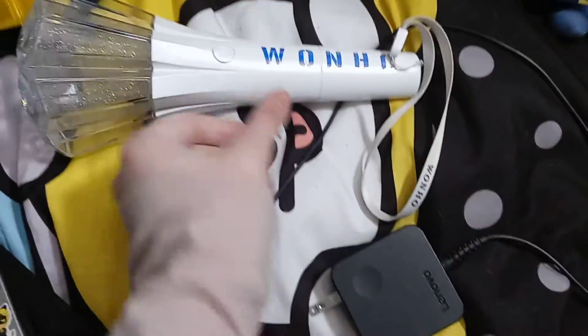I'm using the same battery as my Wanho lightstick came with. The Wanho lightstick I put a sticker on. This is the stand — it has the Monsta X logo on it.